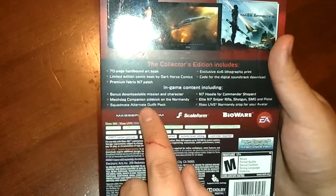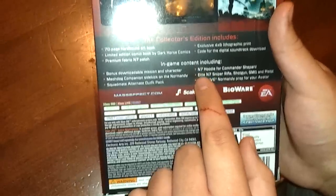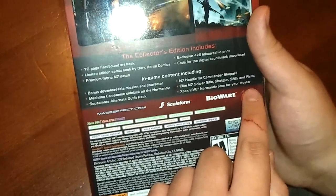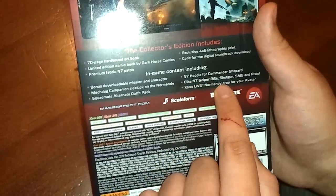The code for the digital soundtrack download. And then the in-game content you get with the collector's edition: the mission and character, the McDog Companion, the Squad Mate Alternate Outfit Pack, the N7 hoodie for Shepard, Elite N7 versions of all weapons — sniper rifle, shotgun, SMG, and pistol — and an Xbox Live Normandy prop for your avatar.